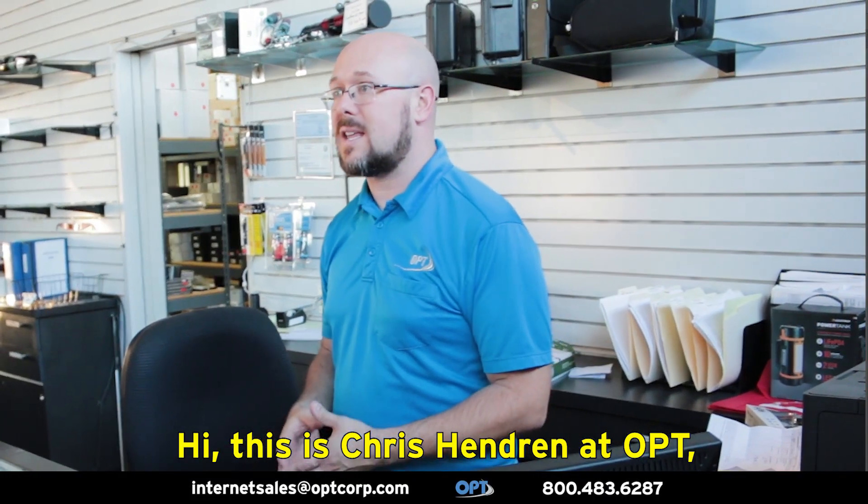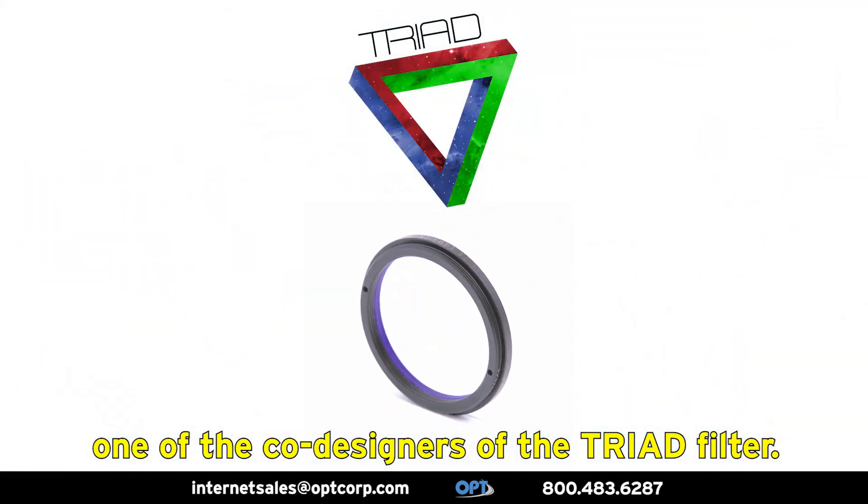Hi, this is Chris Hendren at OPT, one of the co-designers of the Triad Filter.